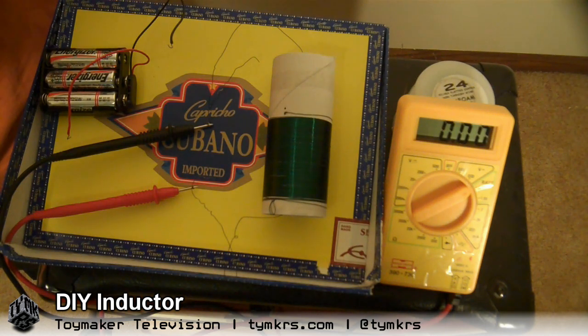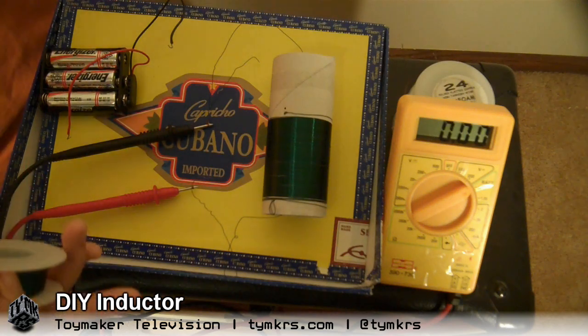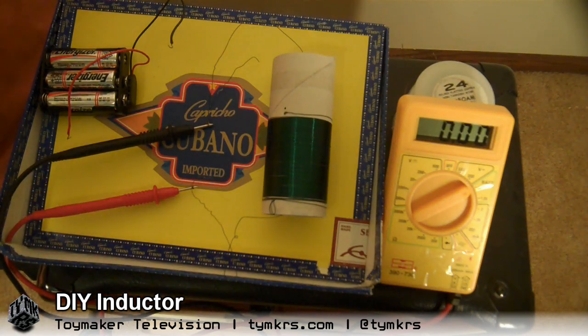And of the many different components, the inductor is one of them. So I was testing all of the individual components and decided, well, why not do a video on this, because I didn't know what an inductor was and maybe you don't either.